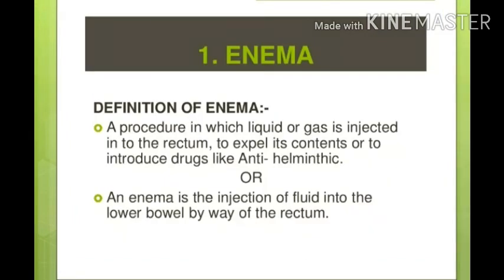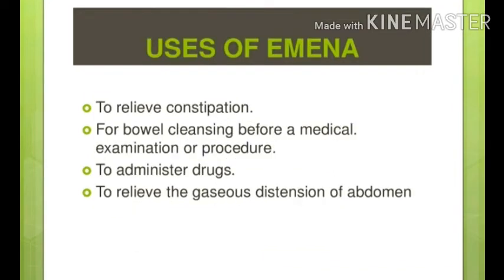The definition of enema: we can inject liquid or gas into the rectum so that the stool matter can be removed. We can also use anti-helminthic drugs given as enema. In another definition, the process of injection of fluid into the lower bowel by way of the rectum is called enema.